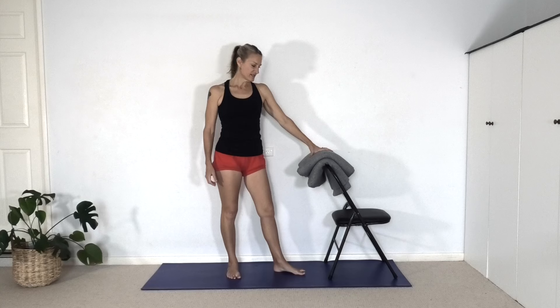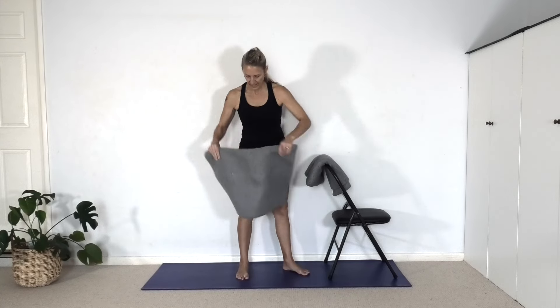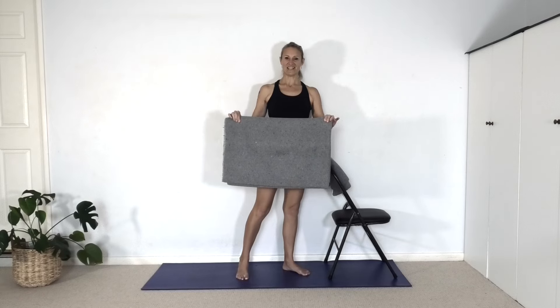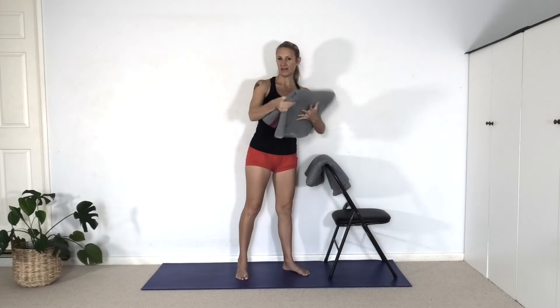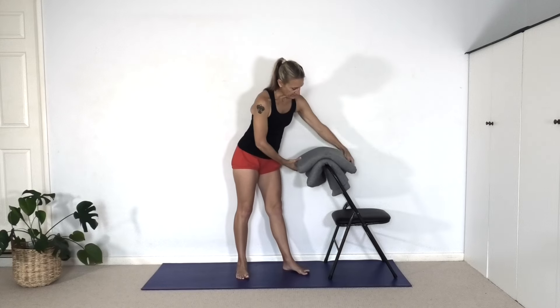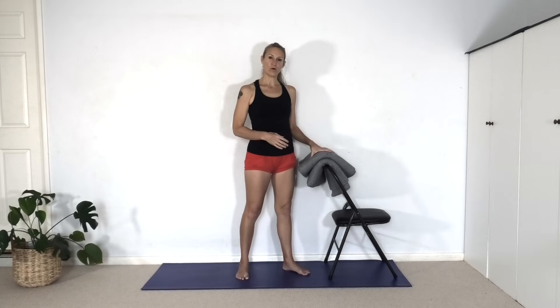Depending on how thick your blankets are — I've got reasonably thick blankets — if you fold them in half as you would for shoulder stand, that might be enough to put over the handle. I've got two blankets like that, but you may need to fold them even more or use more blankets. That's something you'll find out when you come into the pose.